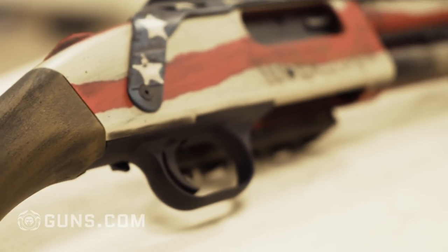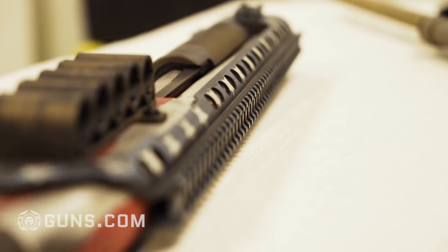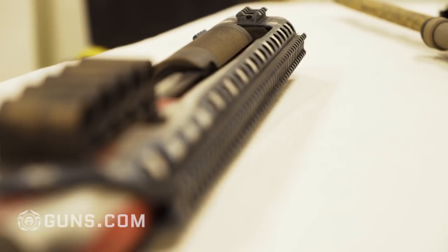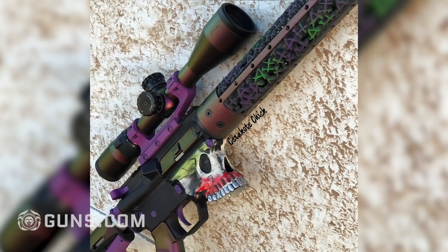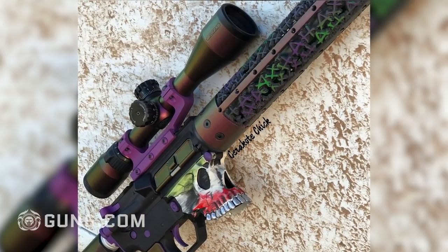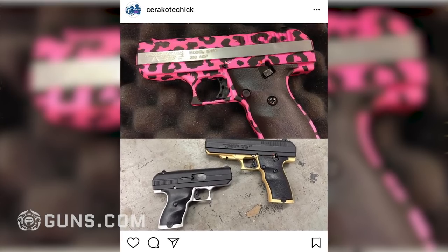A lot of people were spray painting their guns. After hearing so many people saying they wanted their gun done — where'd you get it, I want mine done — it was kind of an eye-opening thing, like this is a big market, I could really make a business out of this. I started doing the stenciling and the crazy stuff pretty much from the beginning because it wasn't offered. Like me, I wanted a leopard print gun and nobody sells a leopard print gun.